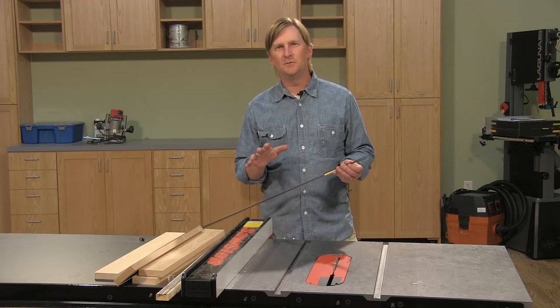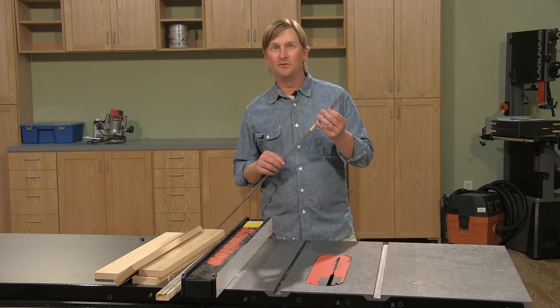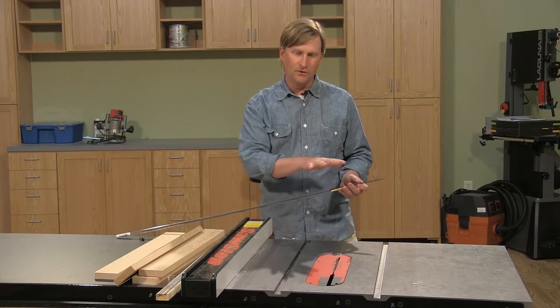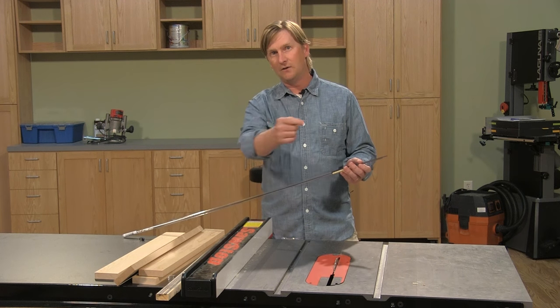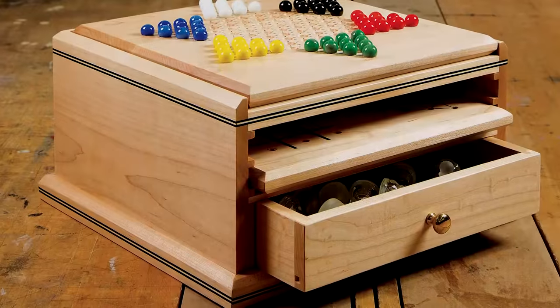Today we're going to talk about one of the easiest ways to add a decorative touch to your projects, and that's with inlay strips. You've probably seen them on a lot of different projects, often used on tabletops as a perimeter frame. I'm going to show you one of the easiest applications: using them around the outside edge of a project as a decorative band — for example, this game table.